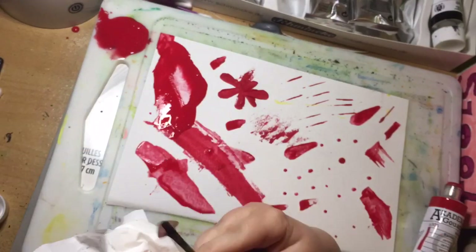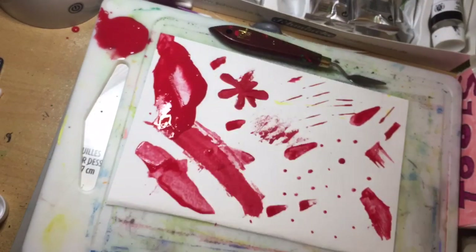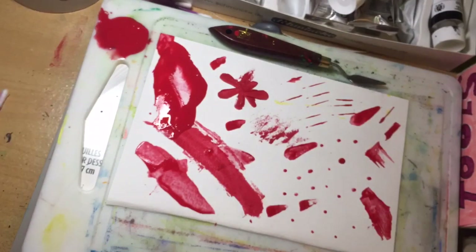At the end of my painting session I use a tissue and wipe the palette knife clean - it's much cleaner and easier than having a paintbrush in water. Just wipe it with tissue and that's it.